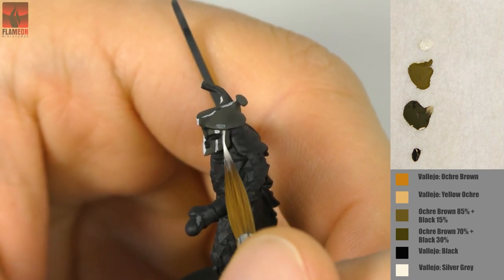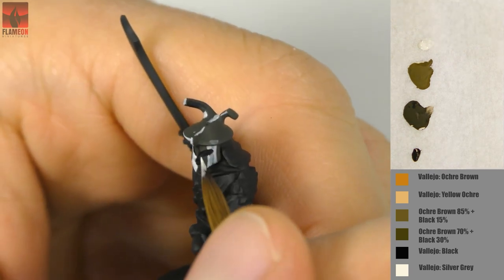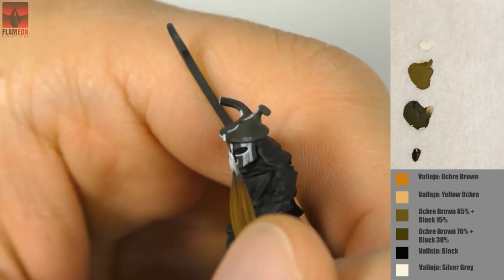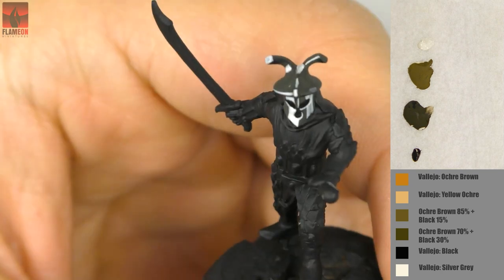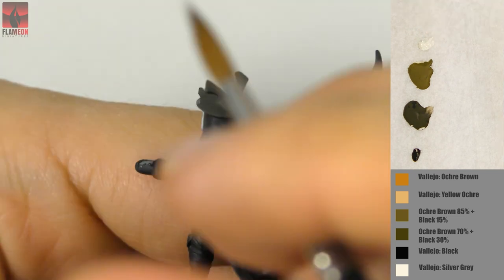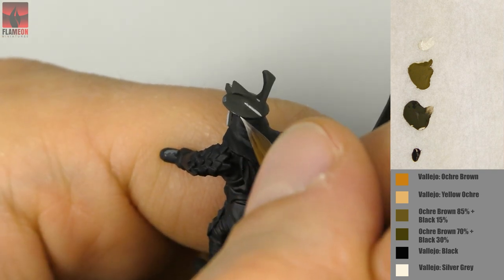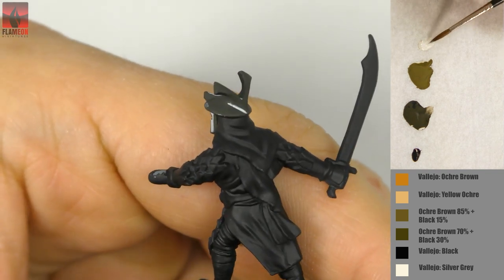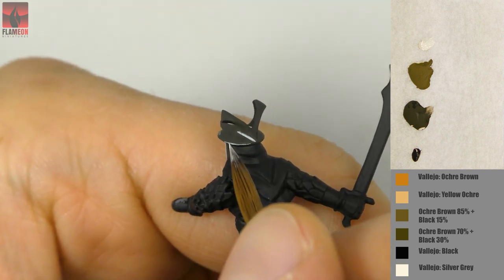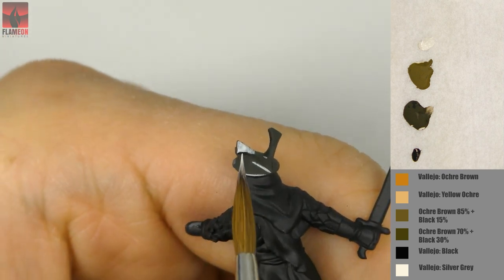I'm placing silver gray in places where I want the light to shine the most. There are two ways I decide where to put reflections. One is simply holding the miniature under a desk lamp and looking where light reflects, then trying to position the lamp and miniature naturally and copying those reflections. You can see I'm trying to copy reflections that naturally appear — it's about looking at the miniature to see how light works on all the details.